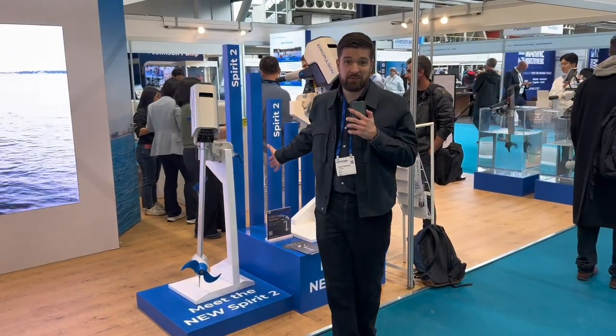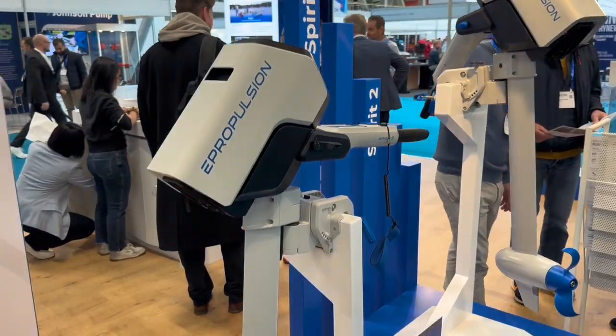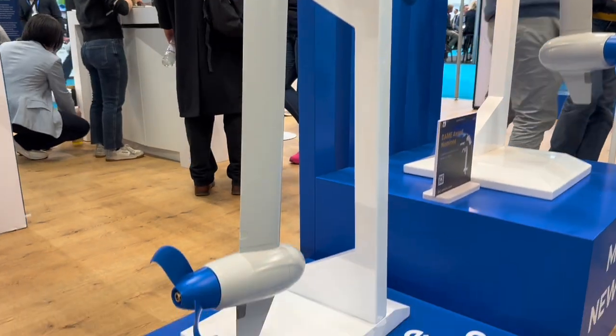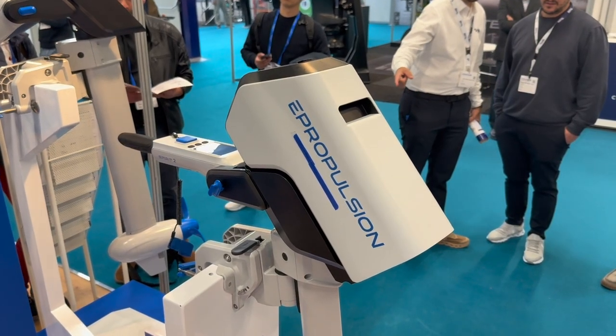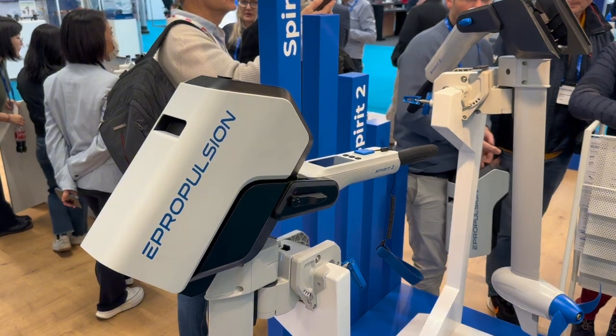Today we have the new e-Propulsion Spirit 2 released on the market. It's a 2kW motor which has a boost up to 3kW. It has a nice super light battery, which is 1.5kW.